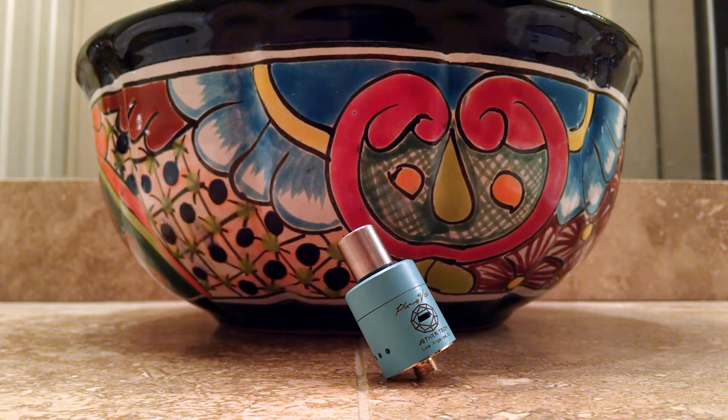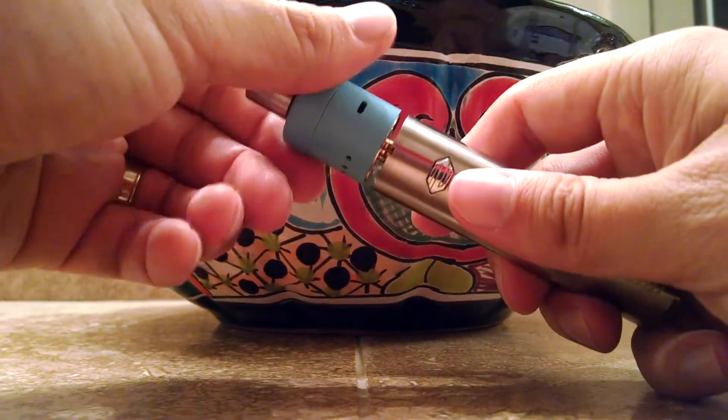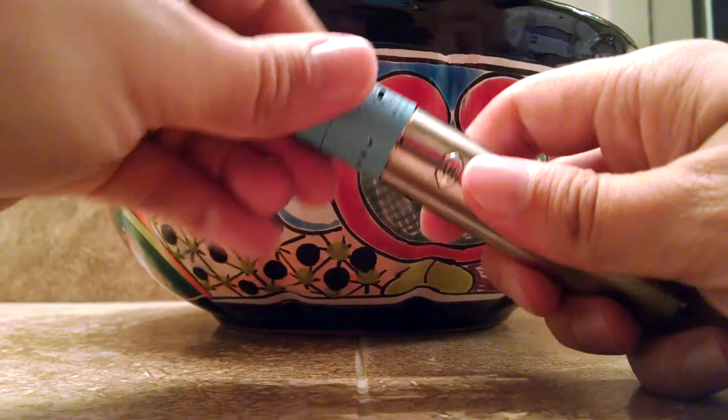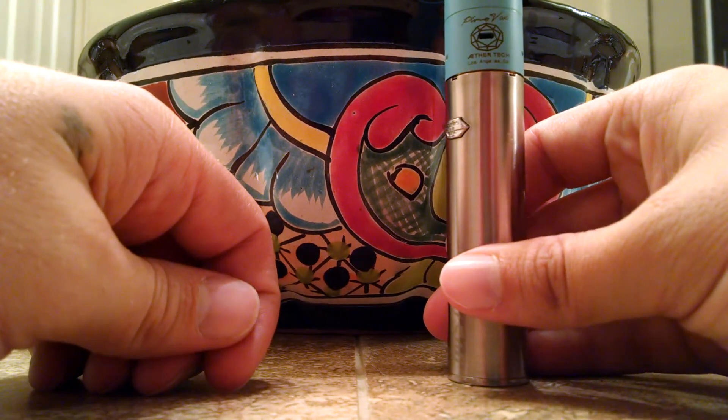My simple mod is currently not available, so we're going to go ahead and run it on my iDress 2 here by Eleaf. The threads right on — buttery smooth threads. There she is, she looks nice.